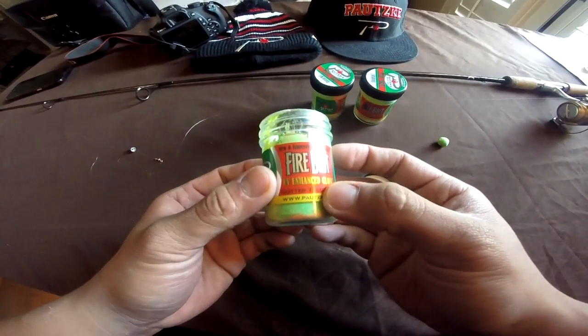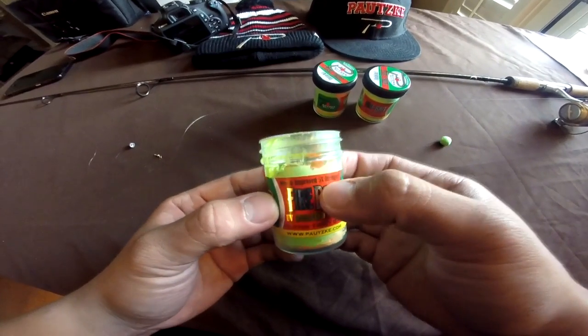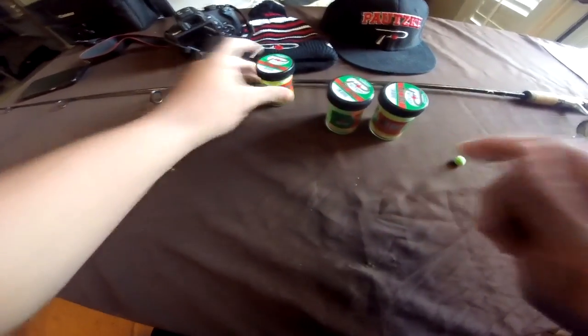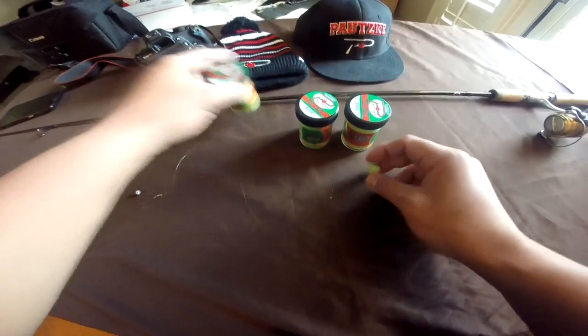It's their UV Enhanced Glow Glitter Trout Bait, New Improved 5x Stronger. Smelling it compared to the power bait from Berkley, this one is a lot stronger. How to fish with the Patski Firebait is really simple.